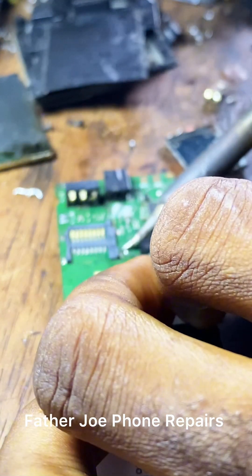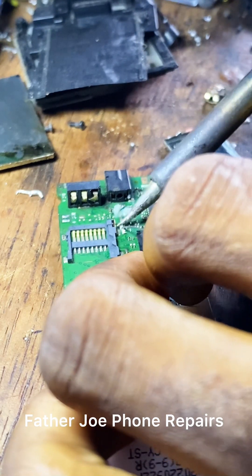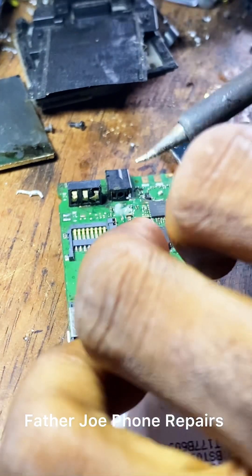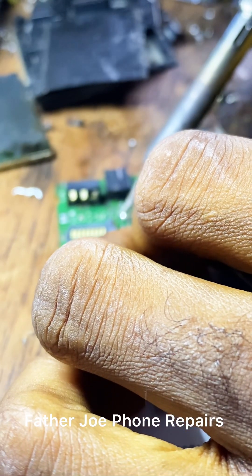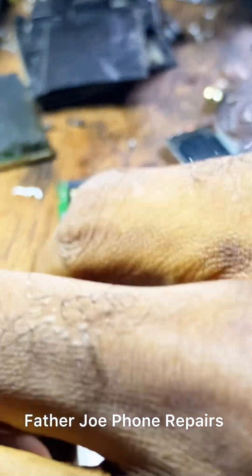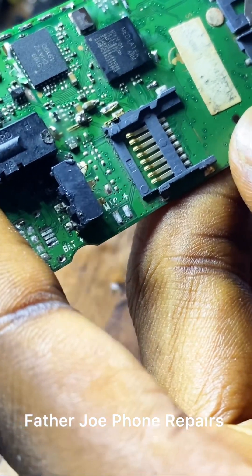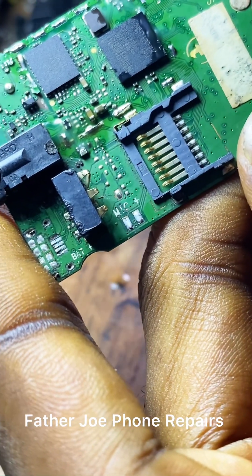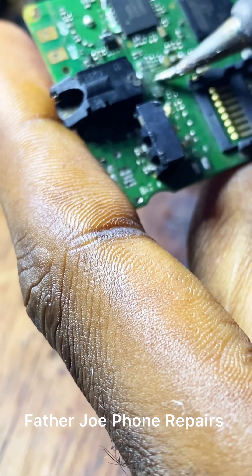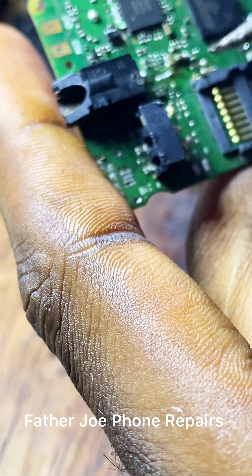Do not rush engineers — take your time. When you take time to do it, it's going to last very long. If you rush, it will not last. Take your time so that your customer can enjoy your services. Engineers, check this out — the lead just bridged to a capacitor, so I'm going to remove it now. You can just apply paste, take the soldering iron to that place and it will remove itself without wasting time.